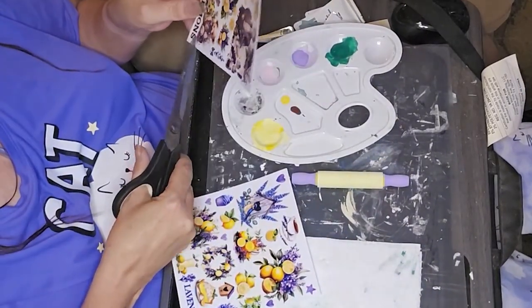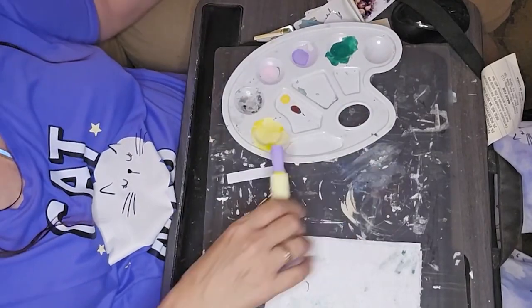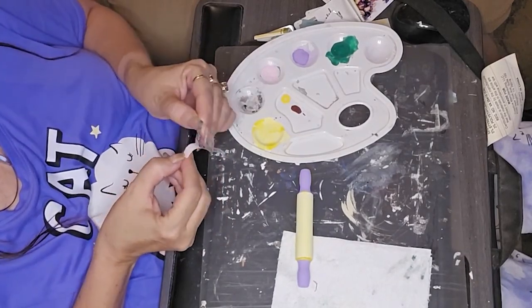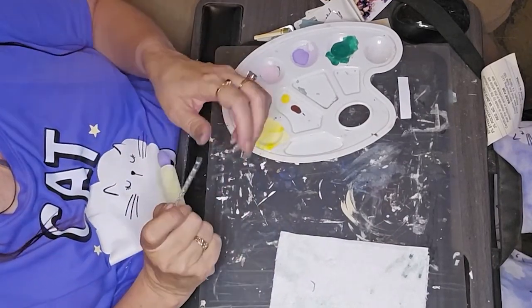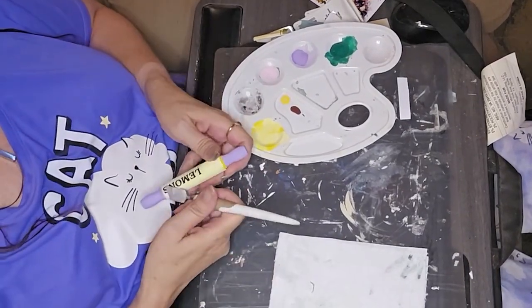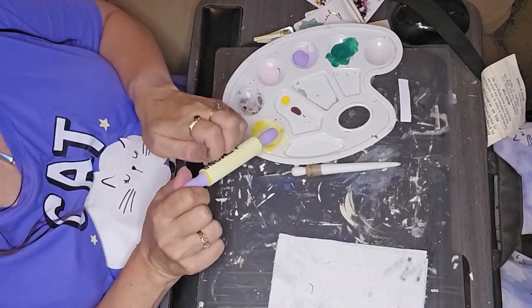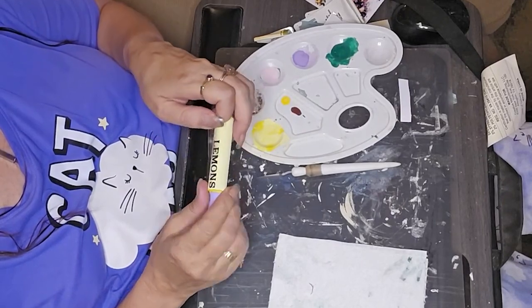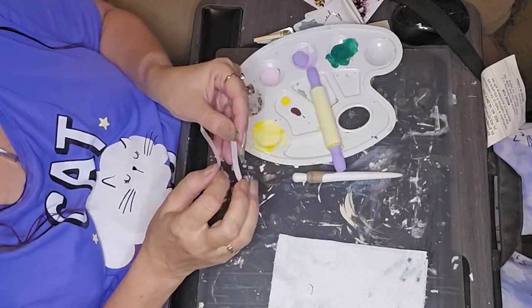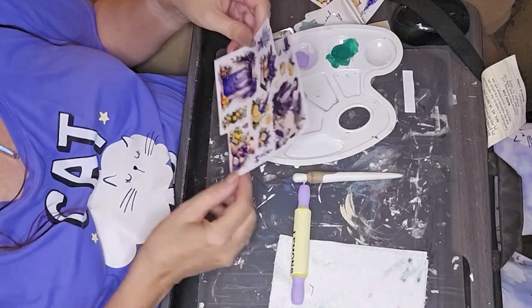Next we're going to use some rub-on transfers that I purchased on Amazon — I'll leave the link in the description box. I had watched Brenda from Rustic and Lace DIY use these in a couple of projects. She gave a heads-up and warning that these particular rub-on transfers are really sticky. The carrier sheet is very, very sticky — they're workable, but it doesn't come off as easy as some other rub-on transfer sheets.